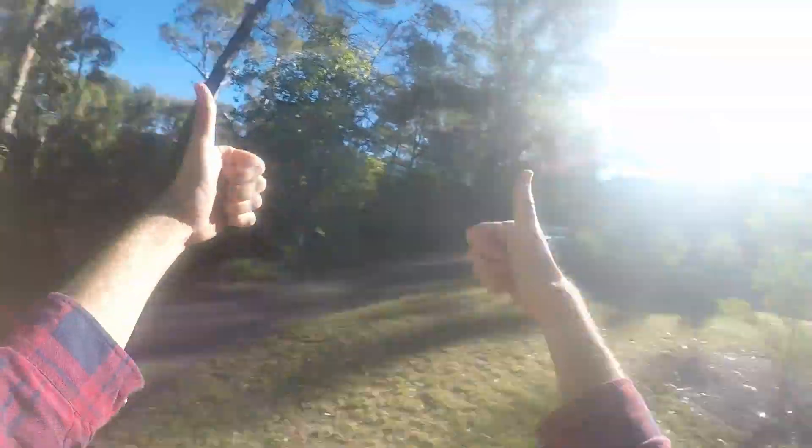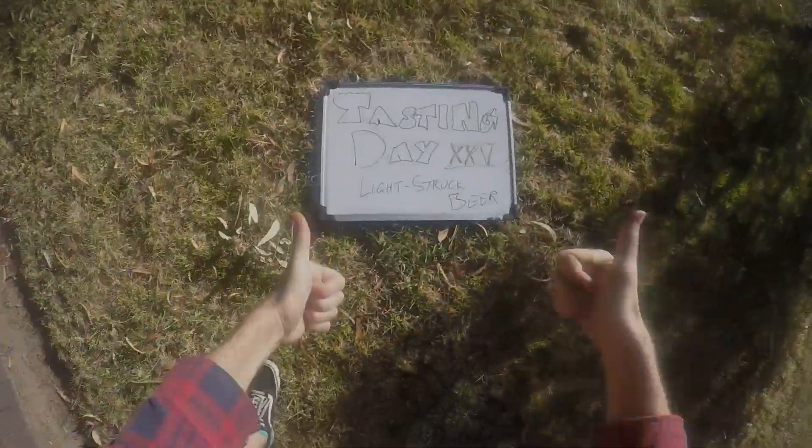Thanks for watching. Good job, sun. And everybody, do a dance. All right, thanks. Bye.